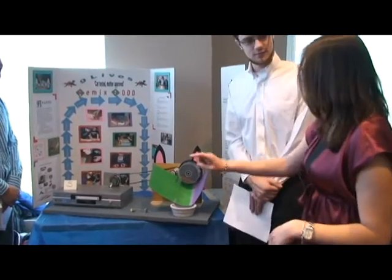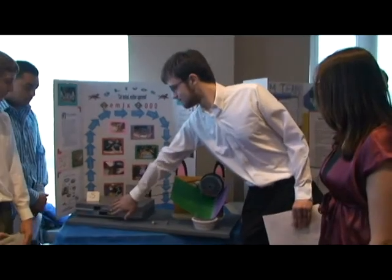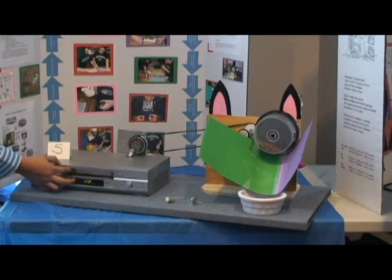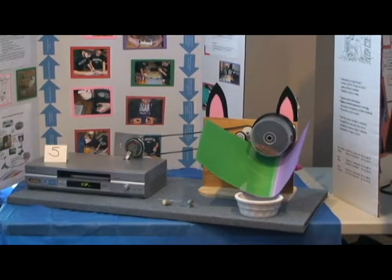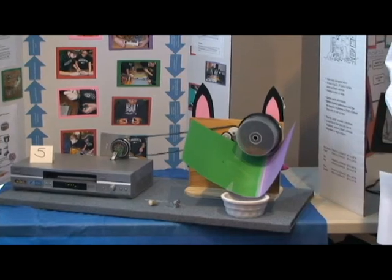For the project, you simply put the tape into the VCR and it plays. Don't need a drinker. And the food is easily dispensed inside the bowl.